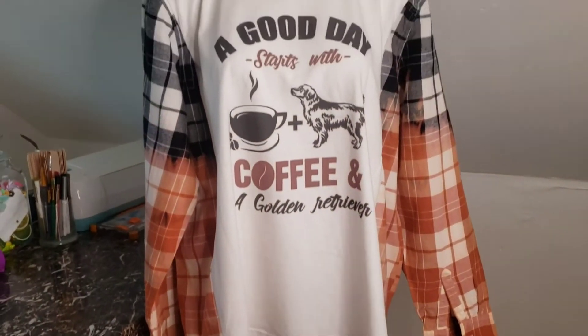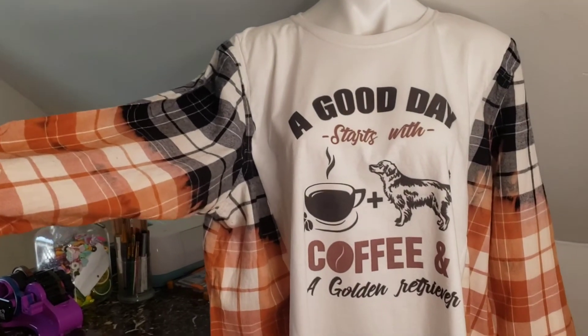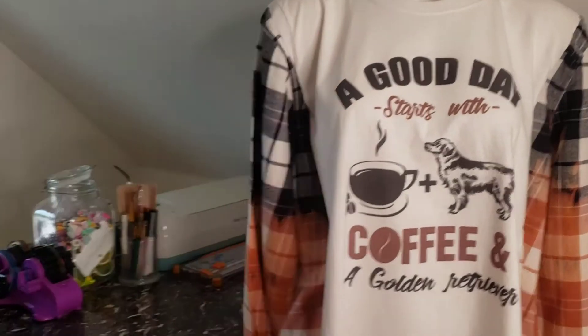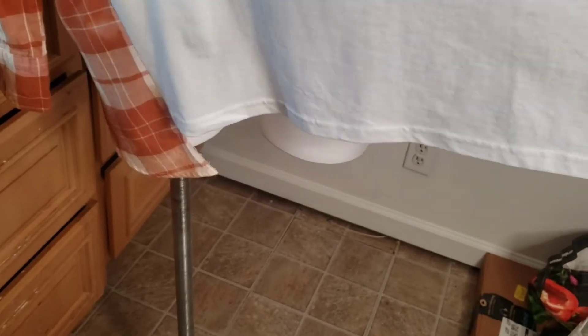It could be paired with some jeans or black leggings and boots — perfect for the cool weather coming up. I'll flip it around and show you the back. The back is just plain. Then you have just how cool it looks from the back with that bleach-dipped flannel attached. In the front, it's kind of like a high-low going on where you can see both sides of the flannel coming down — the t-shirt is even in the back but high-low in the front.